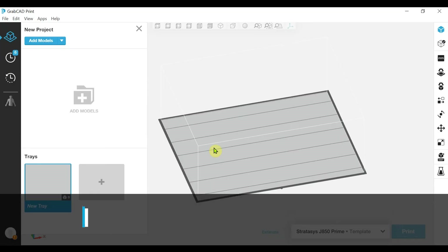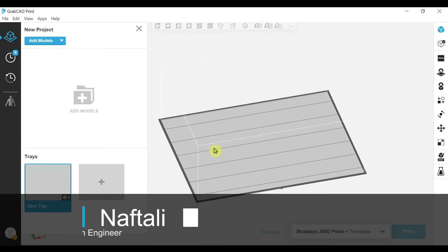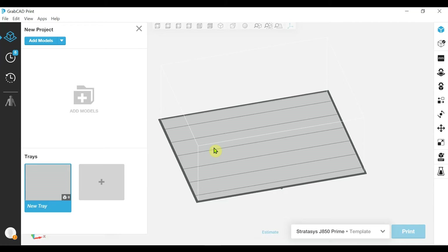Hello, my name is Naftali Ida. I manage the application engineering team here at Stratasys for the PolyJet technology. Today we're going to talk about 3DF, 3D fashion, the printer options that we have within GrabCAD Print, and the features that you can select and adjust.